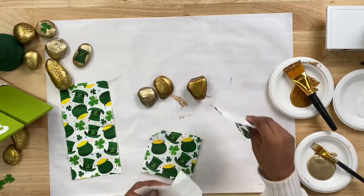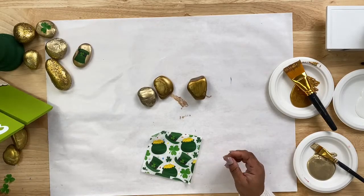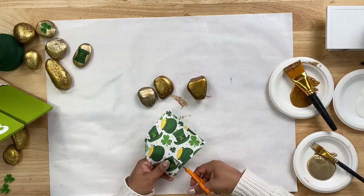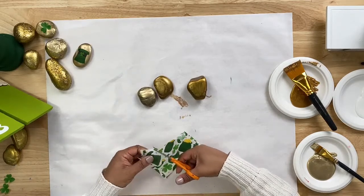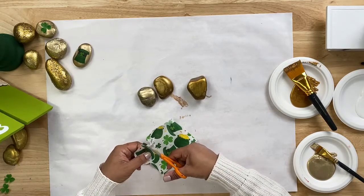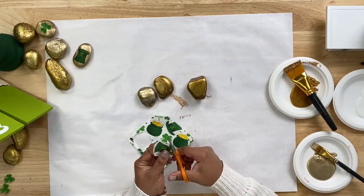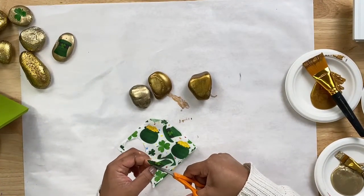Once you remove the backing from your napkin, you are going to cut out pieces that you would like to apply to your rock. I'm going to grab some scissors and we will cut out a hat. You want to make sure that you are cutting out an element that fits the size of your rock — you don't want to pick something that is too big. I think this should fit on one of those three. I'm just going to go around and trim it up. I already have some clovers cut out and we might cut out one or two more together.